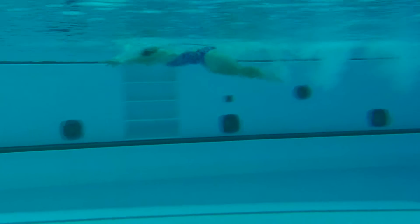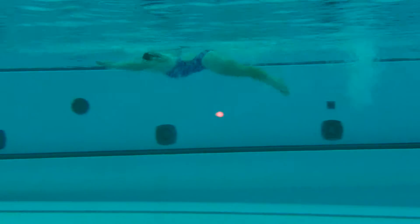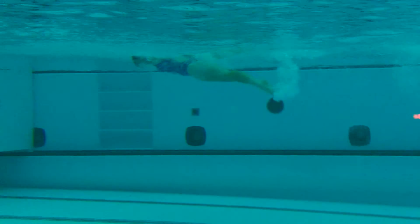Kick, kick, kick, kick. Very nice. Head position — keeping the head position down. Outstanding.